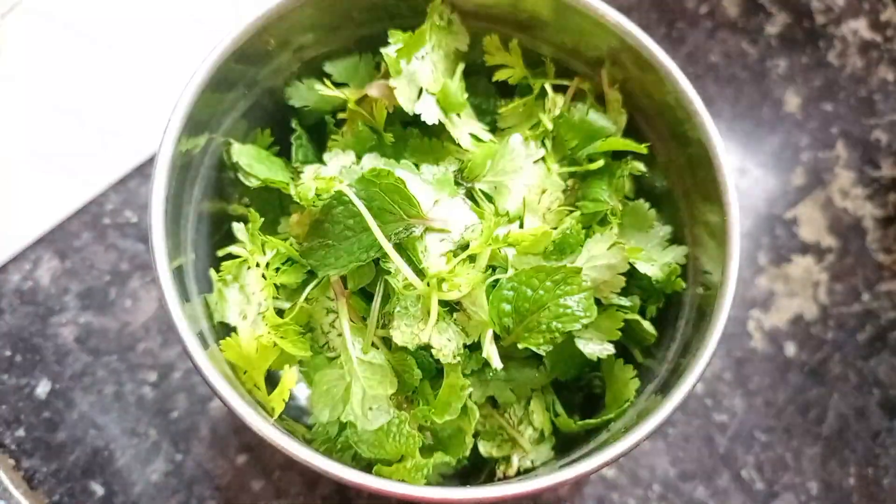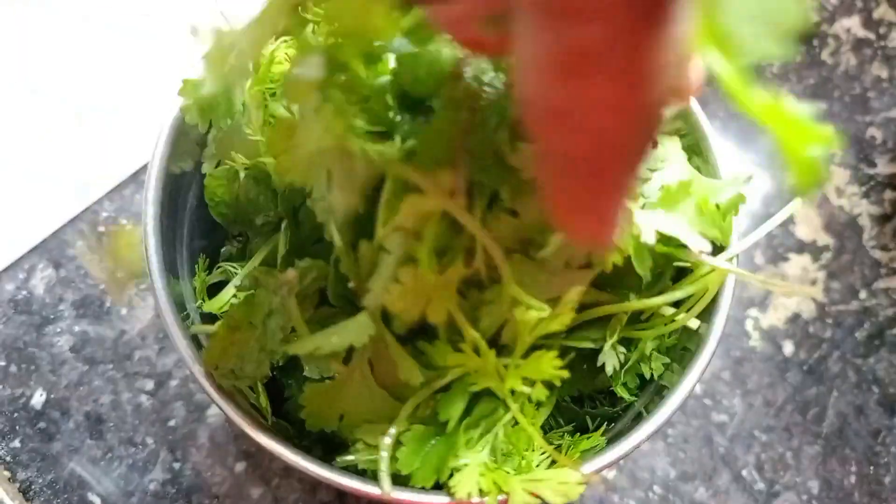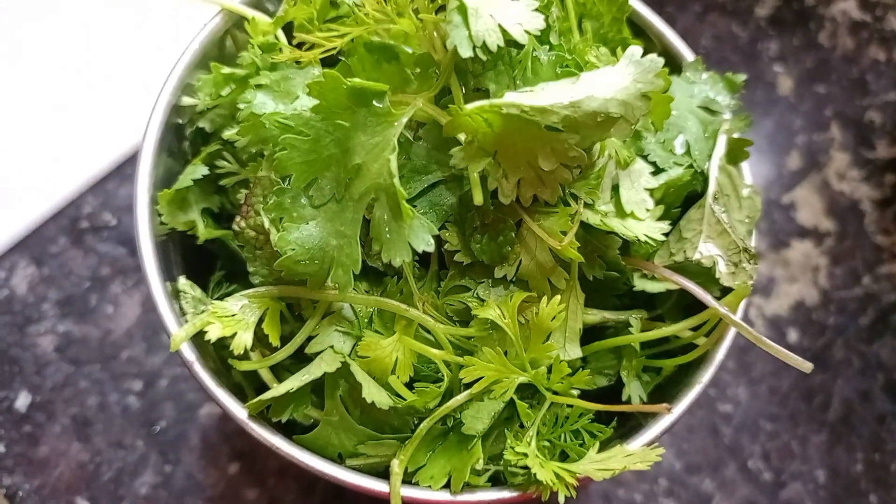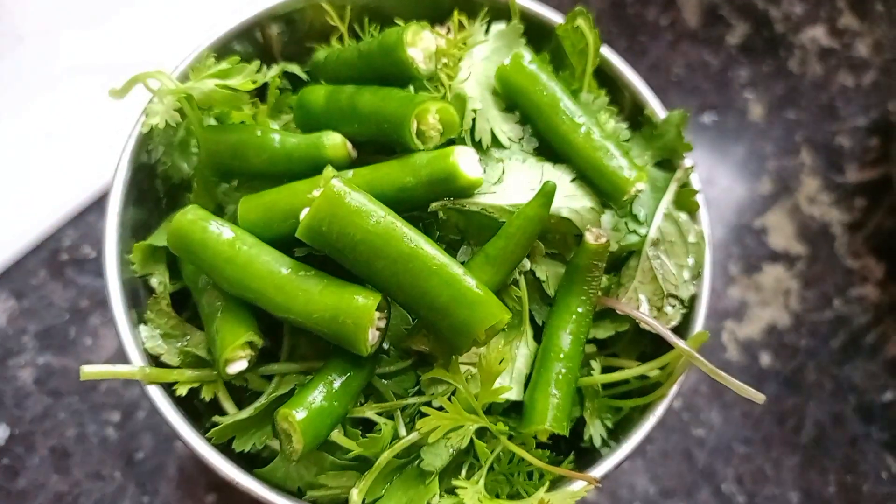I'm going to do green chutney. 2.5 green chutney, 2.5 pink chutney on the green chutney, and 4.5 sweet chutney on the green chutney.